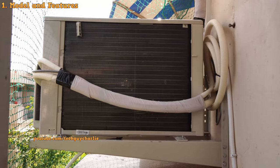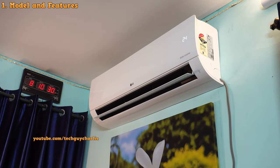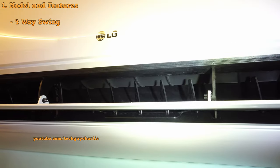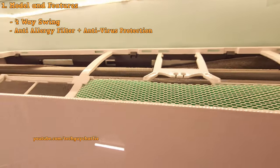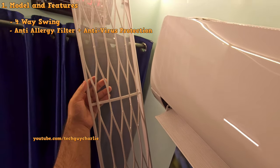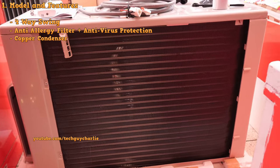Hot and cold air conditioners are also known as heat pumps. This particular model has every feature you would want — four-way swing for better airflow, two filters including an anti-allergy filter, and a mesh filter coated with cationic silver ions that deactivates viruses and bacteria.